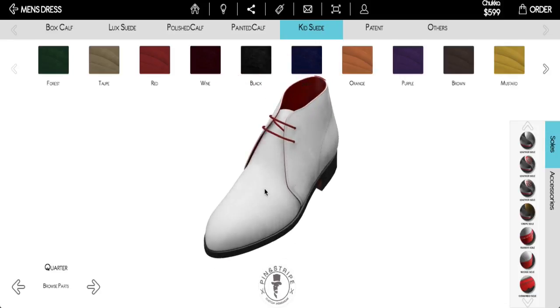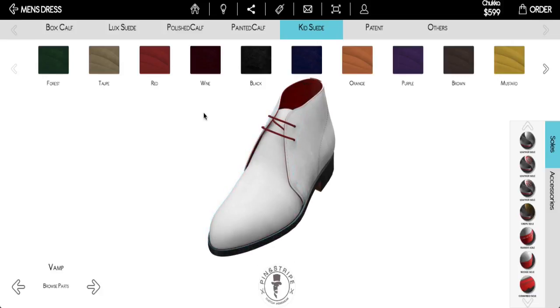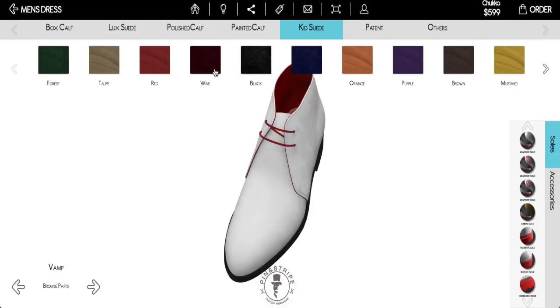Once you're ready to begin playing with the customizations, all you have to do is click on the part of the shoe that you want custom. You can have one part of the shoe in kids suede, and the other could have painted calf, boxed calf, patent, or any other fabric, leather, or style you want. This is your custom shoe experience — a one-of-a-kind shoe that no one else will have. They're not going to go to Nordstrom, Neiman's, or any luxury store and get this kind of custom experience. So when somebody says, where did you get those shoes, you can say, I designed these shoes all on my own. I've got red laces in there — let's pick something that goes with that.